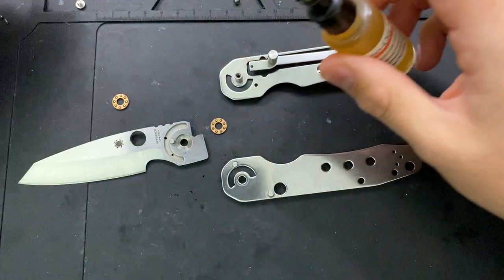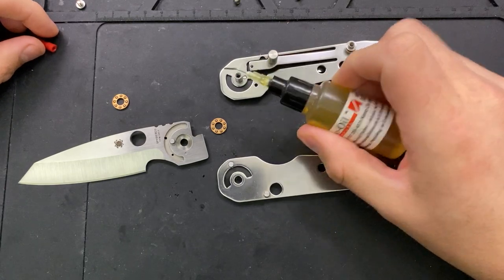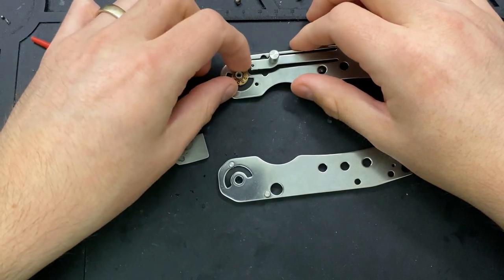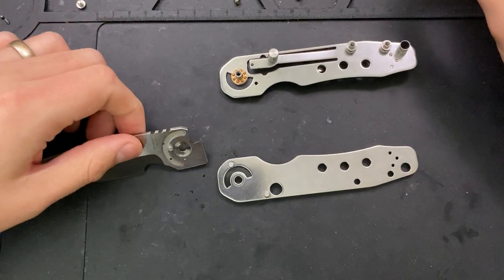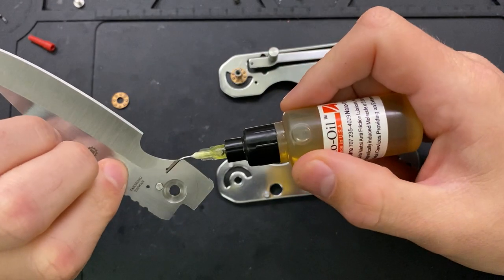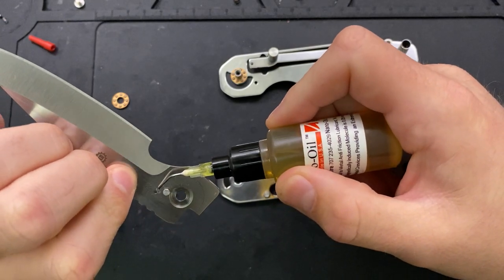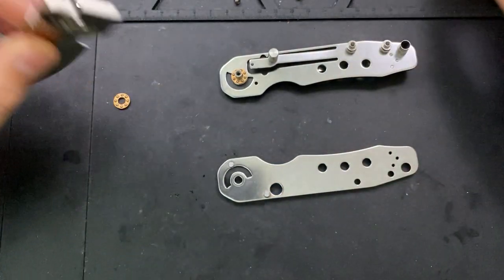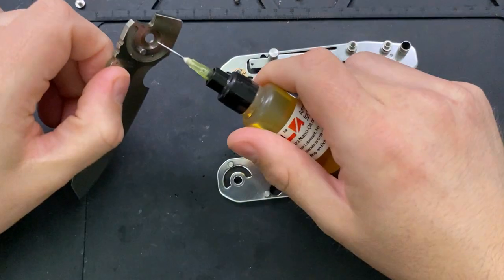It wasn't something I anticipated at all getting into this. It's kind of strange to have the conversation with yourself about whether to get a knife because it's a sprint run and you're on the record as not being a major fan. To be fair, I don't necessarily object to sprint runs per se. My biggest issue is when they are limited by design — limited and dead before they're even released. That's what bugs me. But I've got a whole video on that; my policy there is well established.